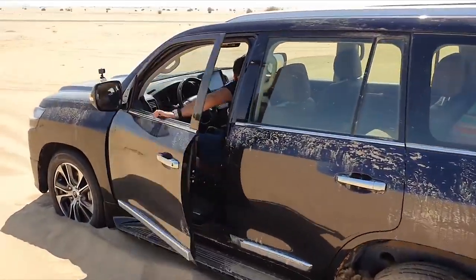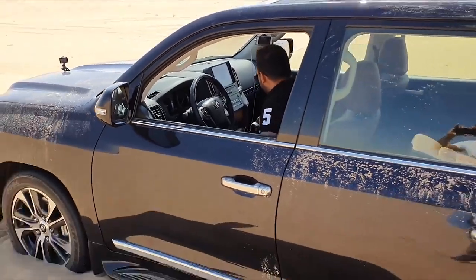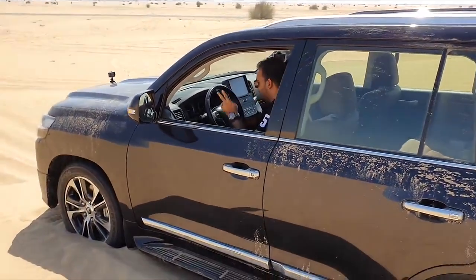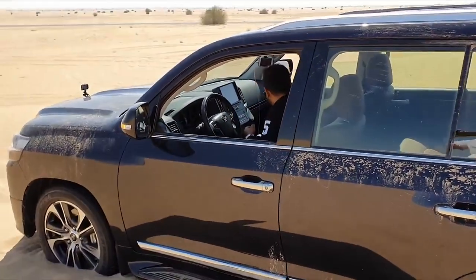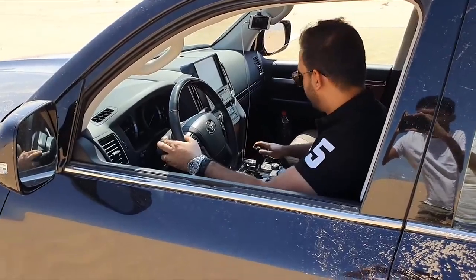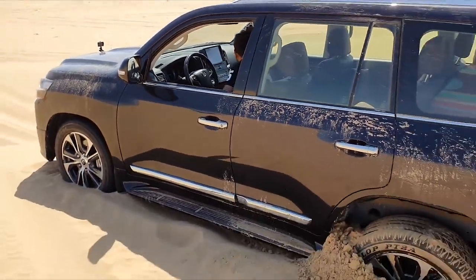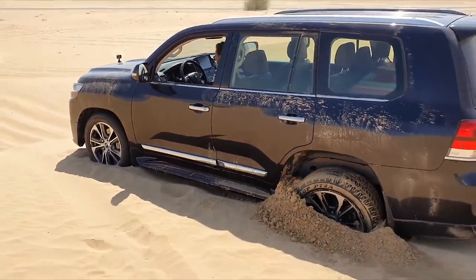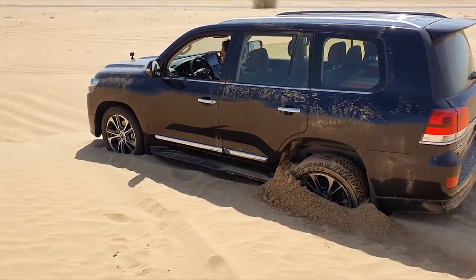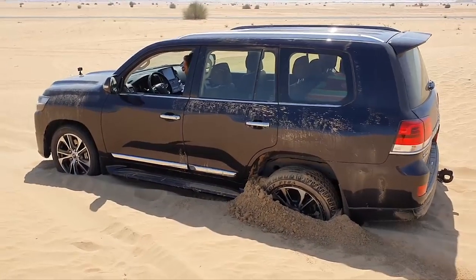I'm going to step in, put it to neutral, then put it to four wheel low. Once it's on four wheel low, I switch on the crawl control mode, and then I put it on drive. Four wheel low — crawl control on.